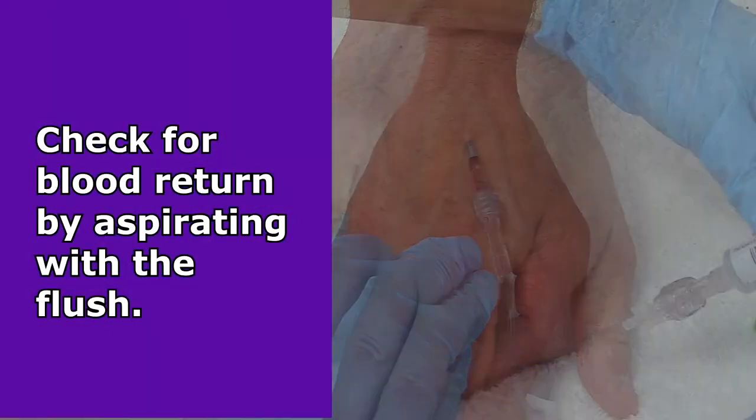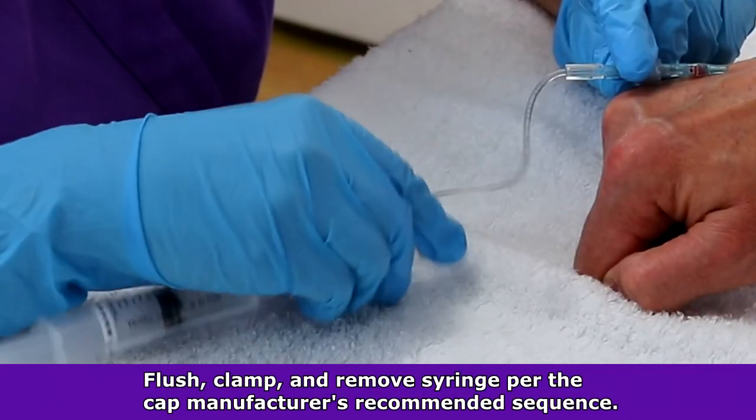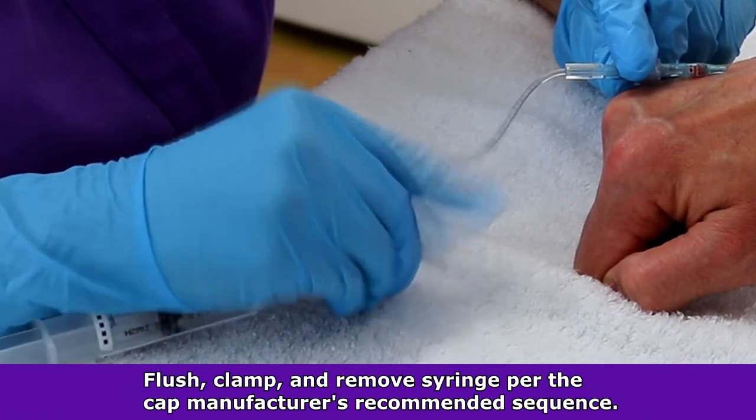Once you have inserted the IV, aspirated for blood return, flushed, and clamped it off per your facility's protocol, you'll want to secure the IV in place.